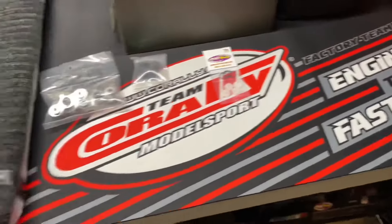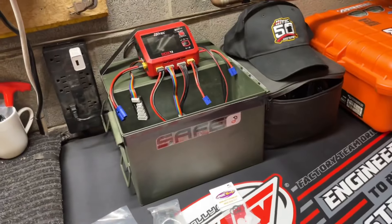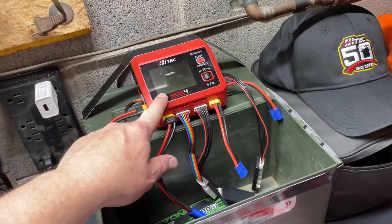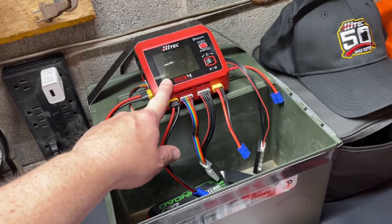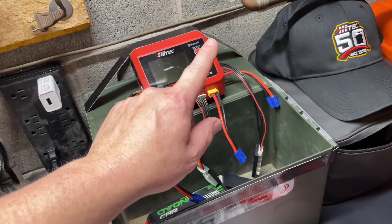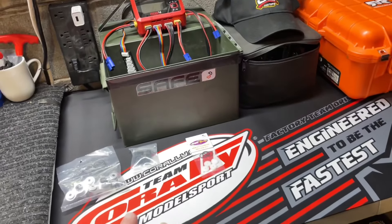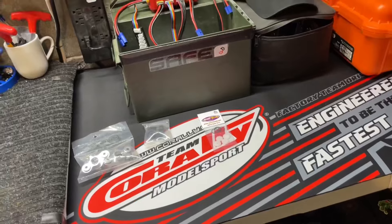What's going on guys, I hope you're having a great day. We got a little shop time here. I've been using the HiTec RDX4 charger for a couple months now and honestly things have been working great. Love it — awesome to charge up four things at a time. Kind of reset up my bench a little bit, got a nice Team Corally mat.